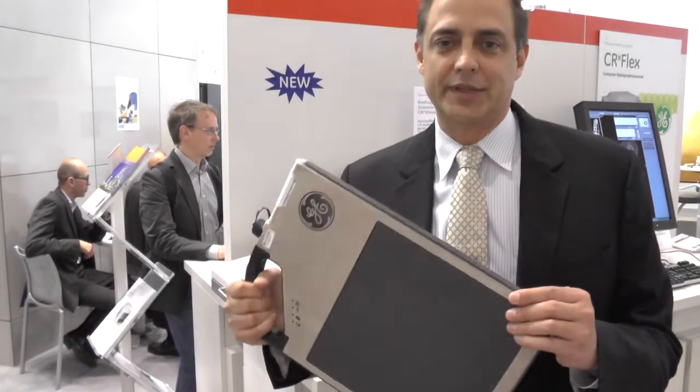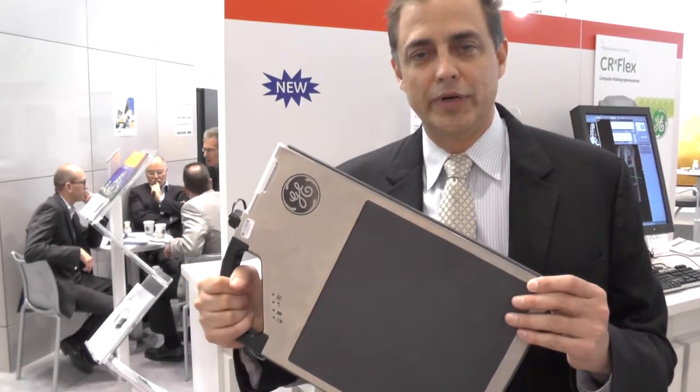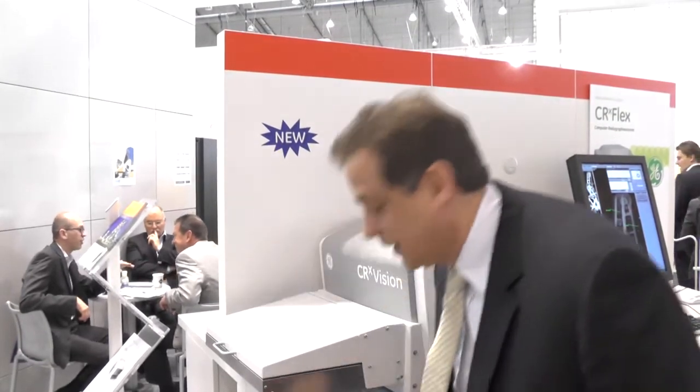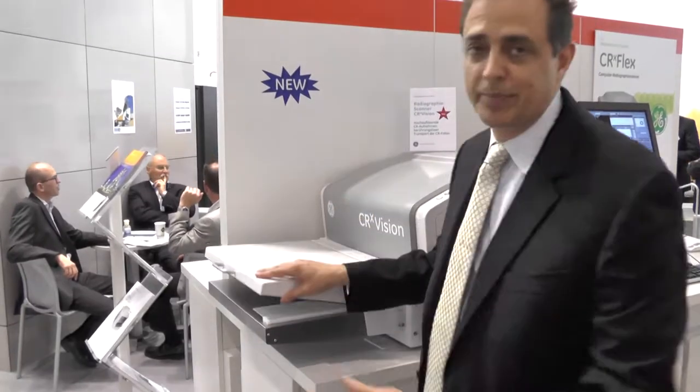Last year we introduced a new portable set of digital detectors that allows us to bring digital portable detector technology into the field. This detector is great for erosion and corrosion applications. This year we're introducing the CRX Vision. This uses portable CR flexible plates and allows us to bring digital solutions to our customers for weld inspection in the field. A customer will put this imaging plate around the pipe, then take the shot, and after doing that, they will bring it into the scanner. The imaging plates can be this size or up to 1.5 meters in length, and the scanner will take the data and bring it into a digital format. This scanner is EN 1736 Class B compliant, which allows the use of digital x-ray technology in weld inspection.